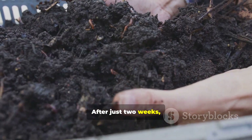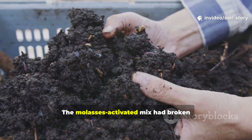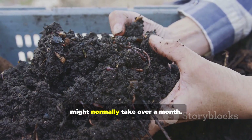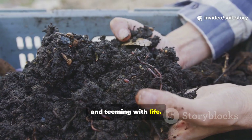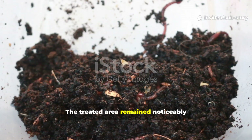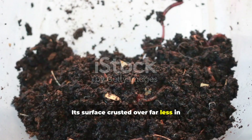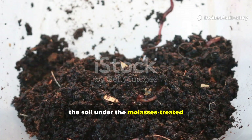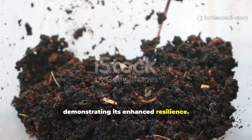After just two weeks, the difference between our test pile and a control pile without molasses was striking. The molasses-activated mix had broken down at least twice as fast, achieving in 14 days what might normally take over a month. The material was darker, more uniform, and teeming with life. We also observed a huge benefit for the soil below: the treated area remained noticeably more moist, acting like a sponge, and its surface crusted over far less in the sun, meaning better water infiltration and enhanced resilience during dry weather.